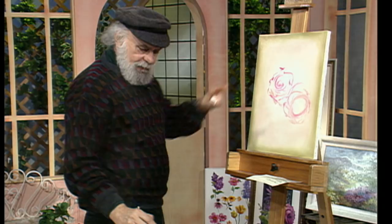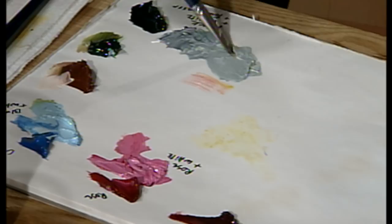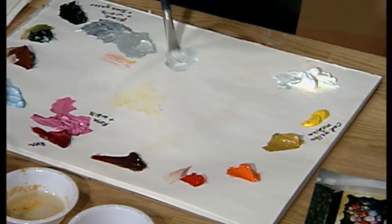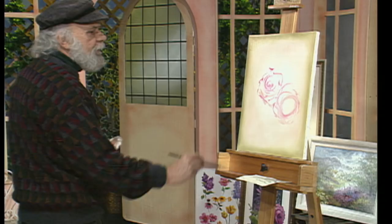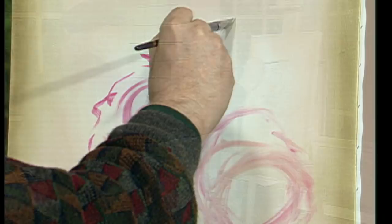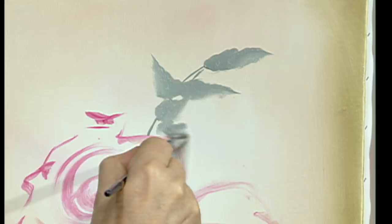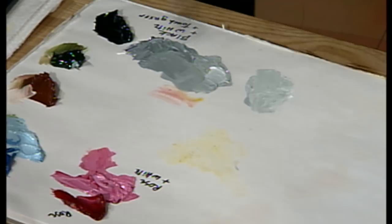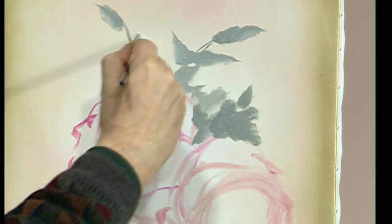Now we're going to go in behind it and come down to the palette. We have black, a touch of white, and a touch of green. I'm going to reach over and pick up some white to create another lighter value. A value means just the darkness or lightness of a color. We're going to take this darker gray and find some leaves up here. Notice how the brush is down — you wiggle, wiggle, and come to a point. I'm putting a few more leaves in than what we have in the reference painting. Darkest gray goes right next to where the flowers are, so this dark gray will pop those roses off the canvas.